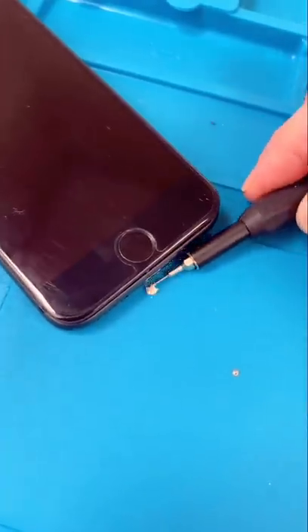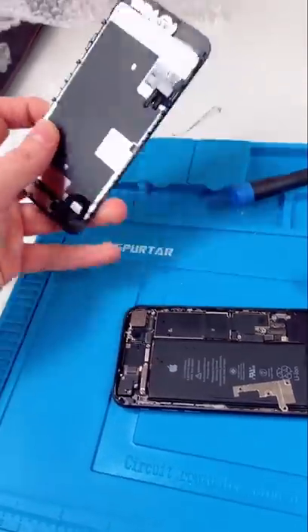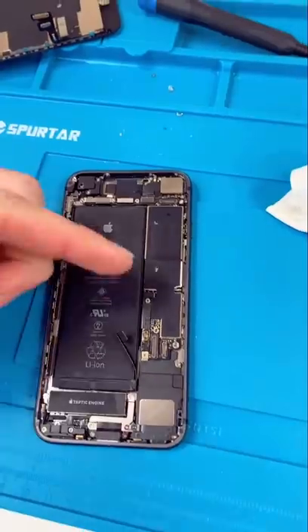We're just going to wipe away the water and get the rice out. Unscrew, disconnect the battery, remove the screen. The water barely touched the board, so we're probably safe.